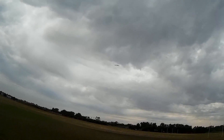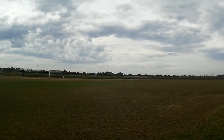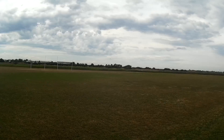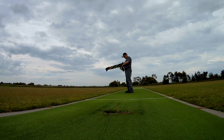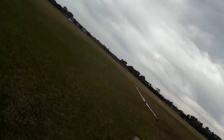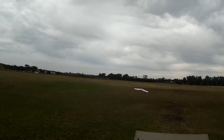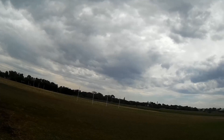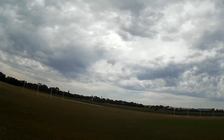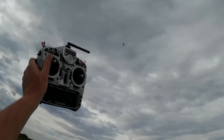Let's try auto launch with return to home selected as well. Launch mode — return to launch — arm the board — throttle up. Not touching anything. There it is — it kicks in to return to home. Still haven't touched anything. Plane's flying itself. Isn't that beautiful? I love that mode — just for showing off. Crowd pleaser.